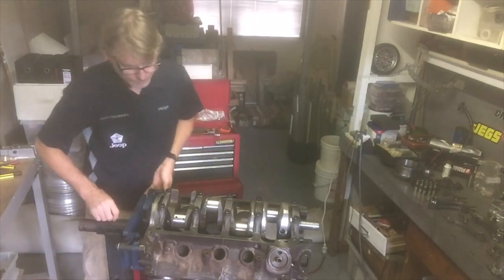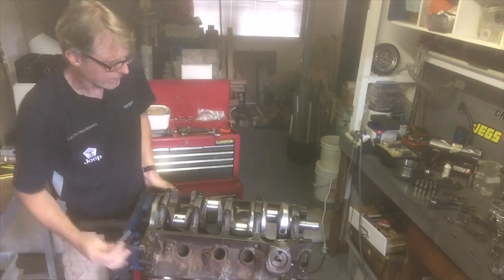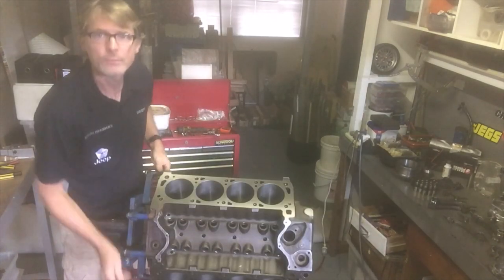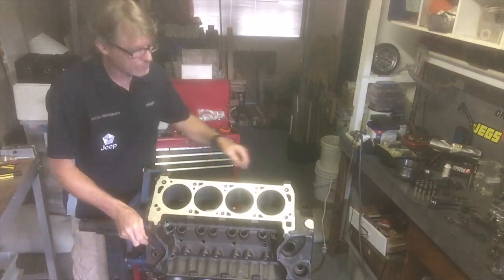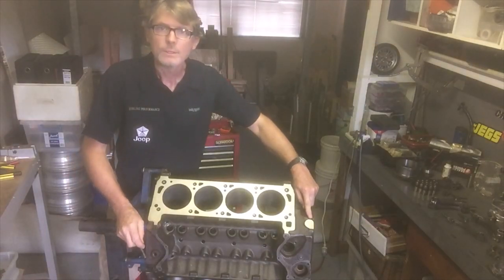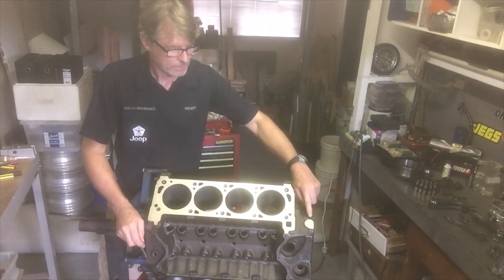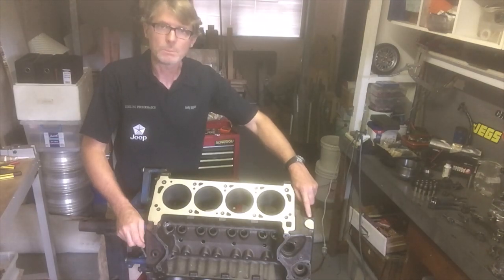If you can see, there's the shape of the 'D' in the top of the block. Remember we spoke about this as being an identifying feature of the first generation block — it has this D shape here at the front.